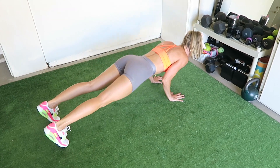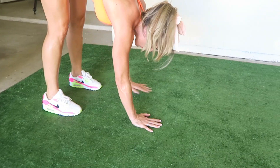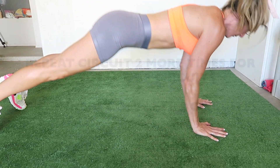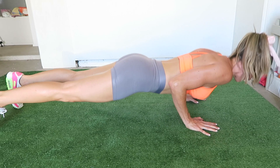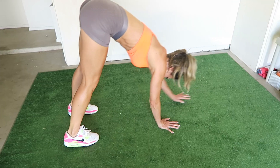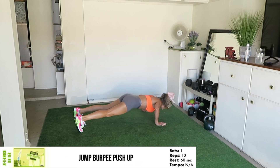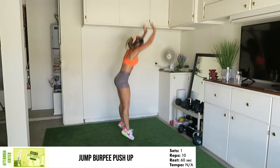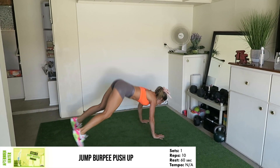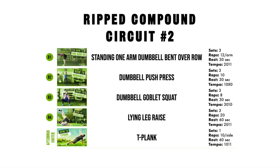Hand walkout with tricep push-up for eight reps. After completing the four exercises in the circuit, you'll rest for one minute before starting your second set and then your third set. You're going to complete three circuits of each exercise. After finishing your third and final set of the first circuit, immediately proceed to complete the afterburn igniter exercise. This is intended to increase conditioning and create rapid fat loss. After finishing the 10 reps, move on to the second circuit of exercises.